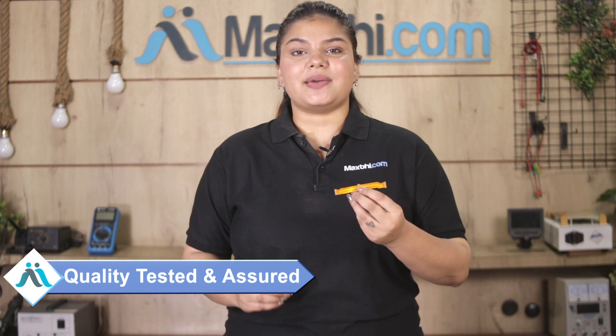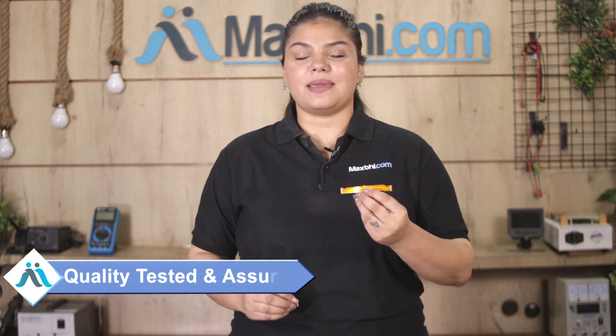This LCD flex cable is checked and inspected by our quality team. You can also buy a new Vivo IQO3 5G LCD flex cable with MaxBee's trusted replacement warranty.